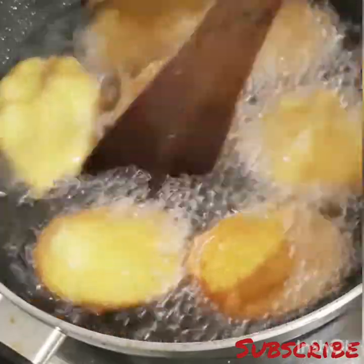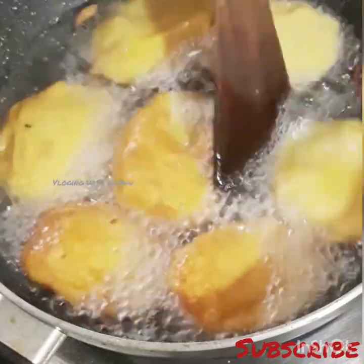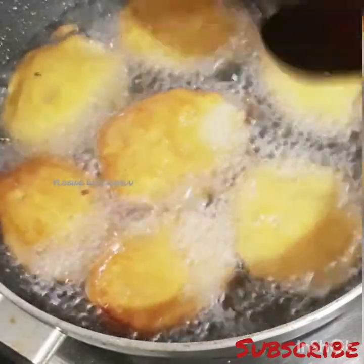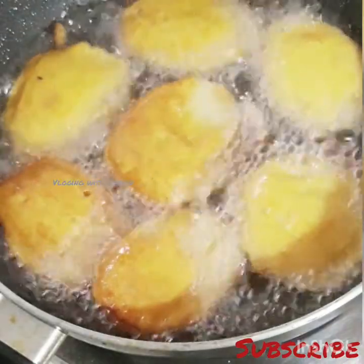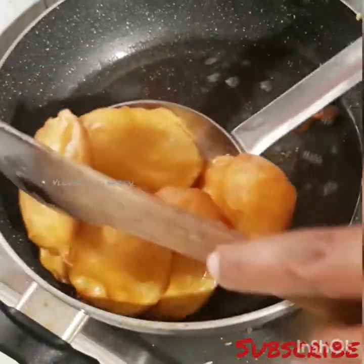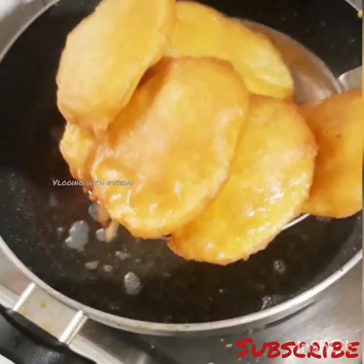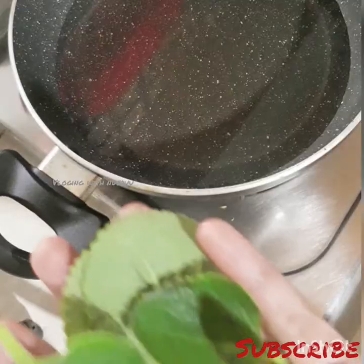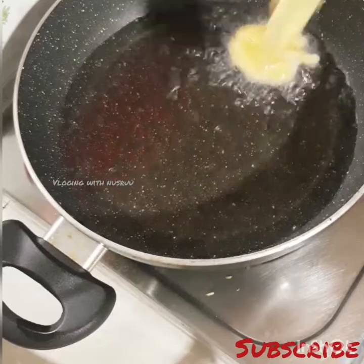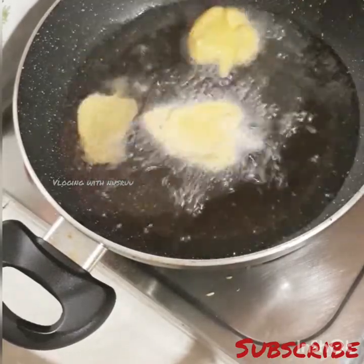Now let's clean it up. Now we are ready. Now we are going to make a panko coating. When we put it in the side of the panko, we are going to have to coat the sides.